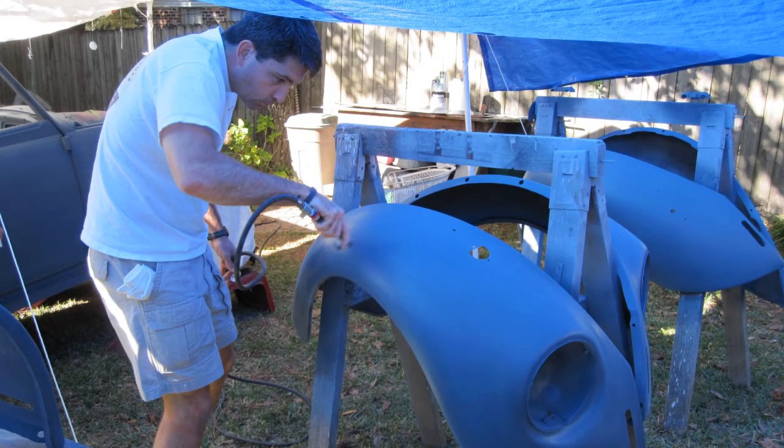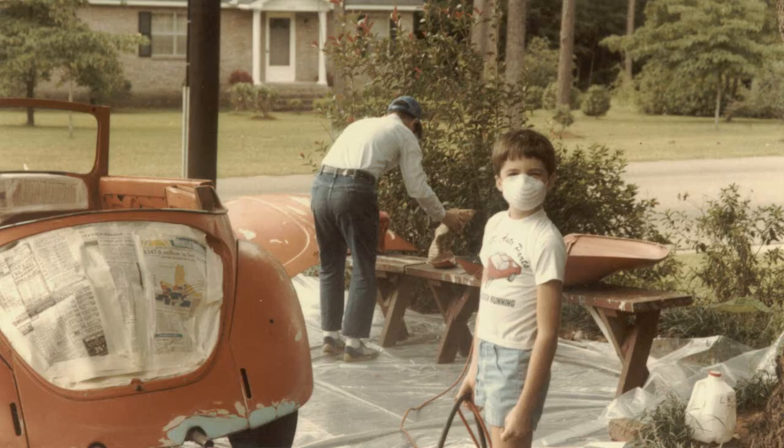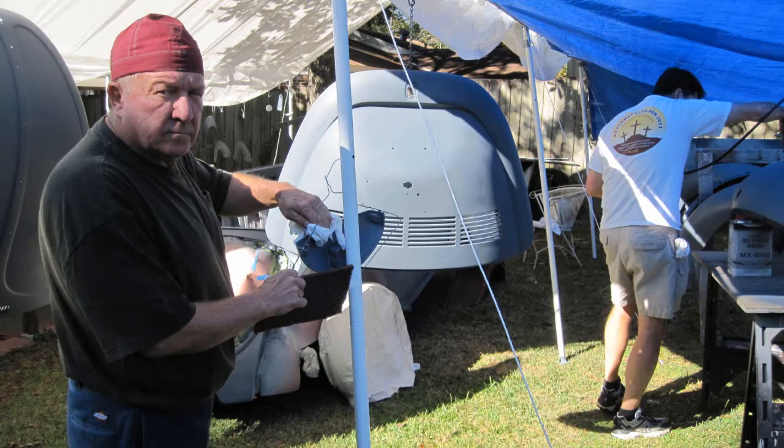After etching the seal coat with Scotch-Brite, Neal is blowing off the dust. This is me and Neal in 1984 doing similar pre-paint duties. Vic is wiping off the remaining dust with a tack rag.